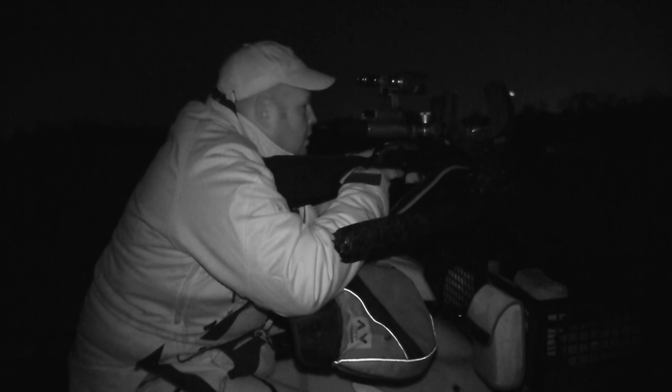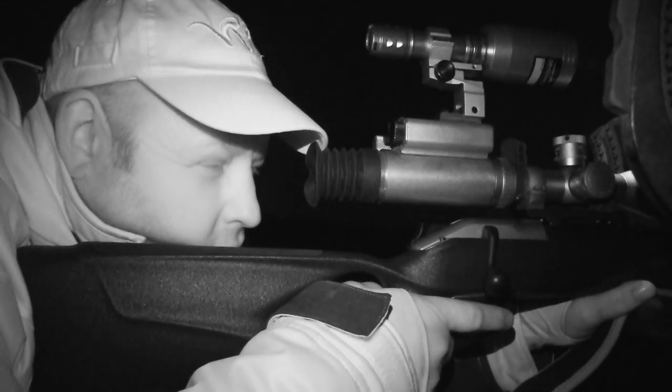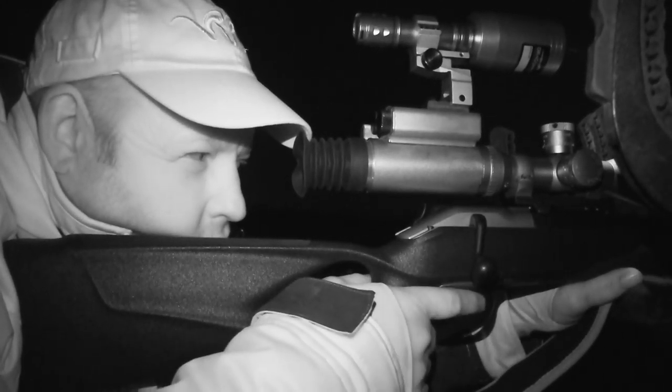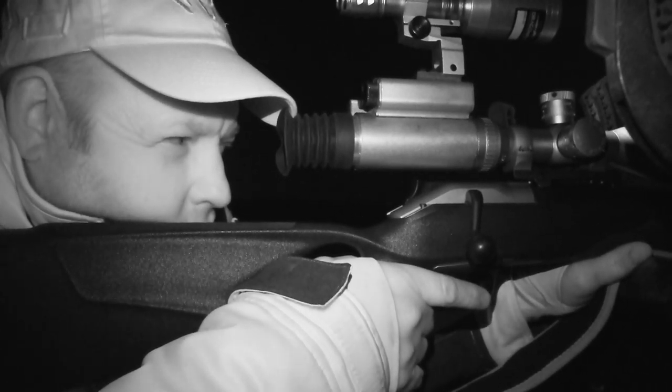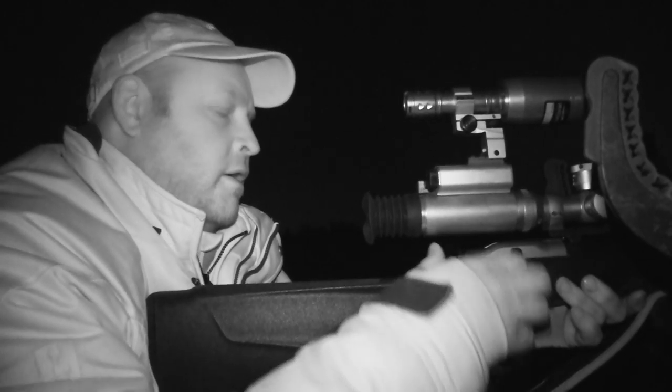I decide to try one last field in hope of getting a fox down. I quickly spot a fox sat on a log just in the tree line. I slowly and purposefully ready my rifle — I don't want to let this opportunity slip away. There we go.